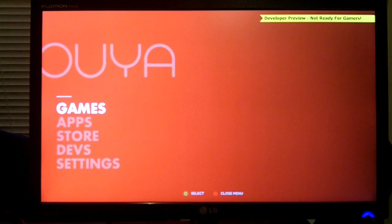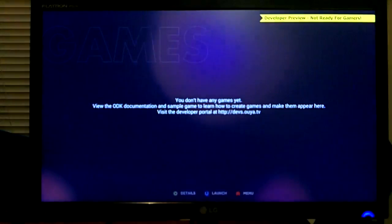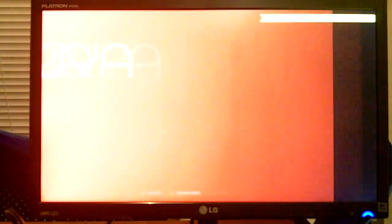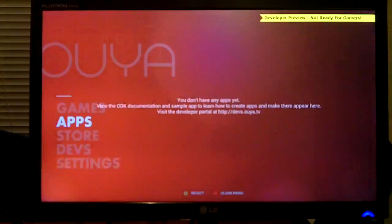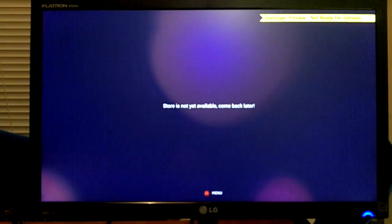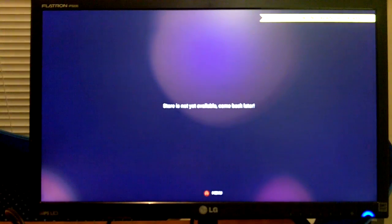What you can pick from is games, apps, store, devs, and settings. Games is obviously the screen you first go to — it says we do not have games. Apps, we do not have apps. Store, the store is not yet available — come back later.